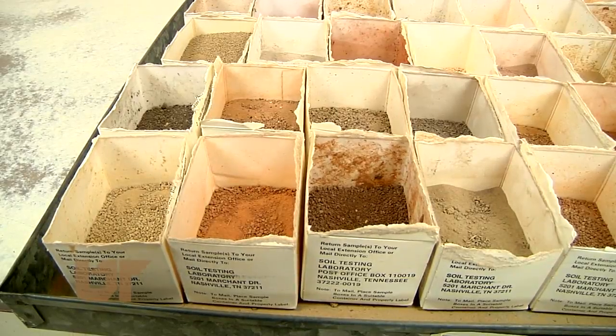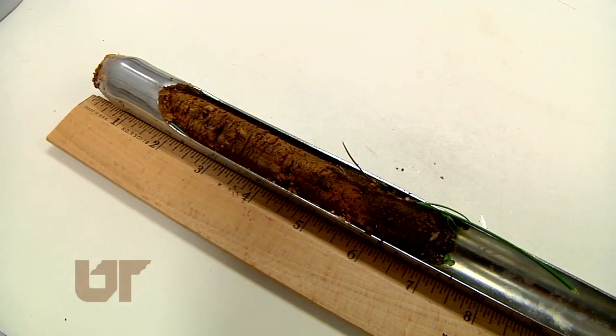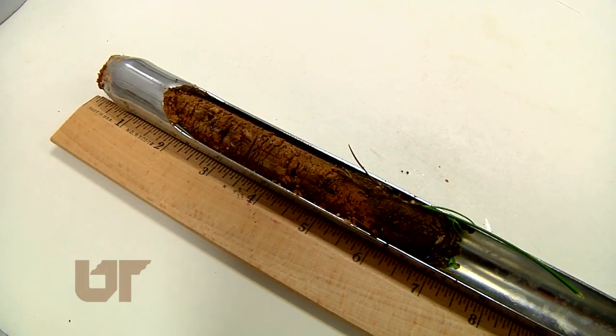Soil can never really pass the eye test, so sometimes you have to dig a little deeper. This is Chuck Denny reporting.